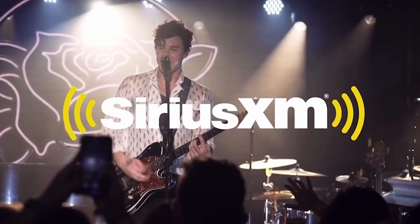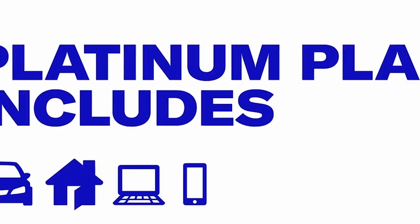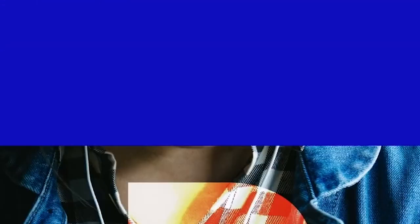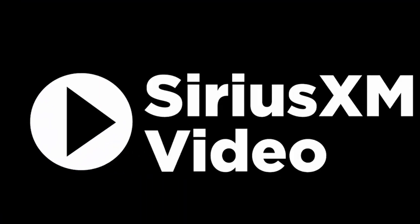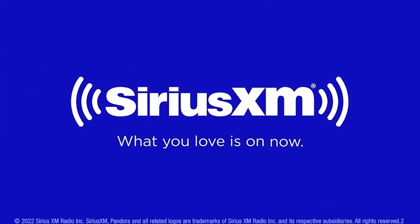There's never been a better time to have SiriusXM — we have over 150 channels in your vehicle. Your Platinum Plan offer includes more than ever before to enjoy online, on your phone, or at home. Create your own ad-free personalized stations powered by Pandora. Hear ad-free extra channels and enjoy favorite shows with SiriusXM video on demand. What you love is on now.